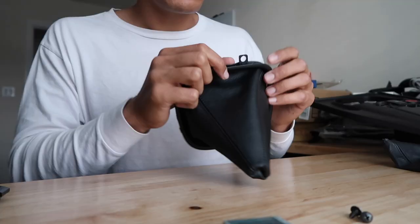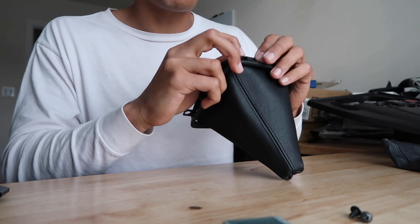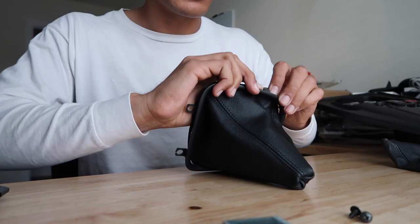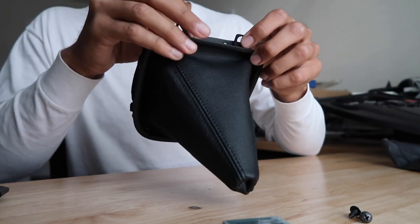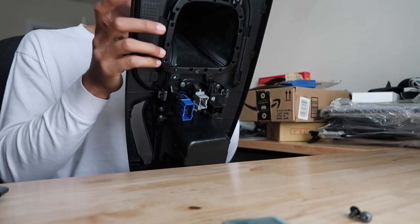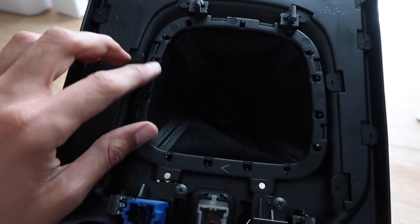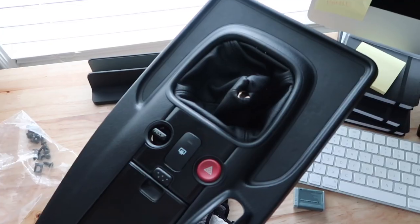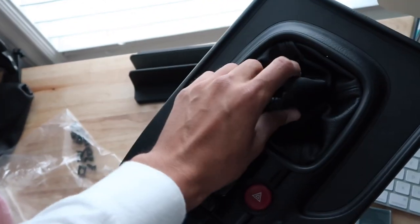Installing the shift boot is pretty easy. All you have to do is attach the little posts and punch them through the holes on the boot itself. It can be a little finicky sometimes because when you punch one hole in, the other side seems to come out, so you have to be a little bit quick about it. Get some of the material tucked in where you can so it doesn't flop out. Now it's ready to be popped in. You can double check your work by making sure all the posts made it through by checking the holes on the back side.